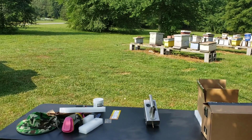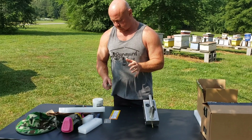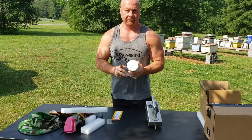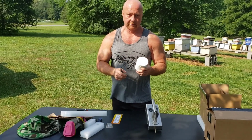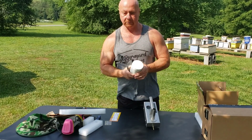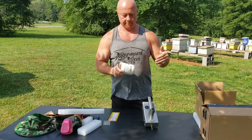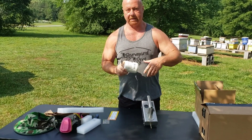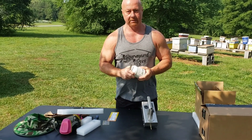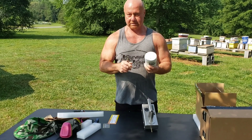Oxalic acid is intended for mites — for the destruction of varroa mites in your hive that will kill your colony, mostly through the winter. Mite counts are pretty low in the spring, but as the year goes on they increase, as do hive beetles, diseases, and everything else that can destroy your hives. Beekeeping gets harder as you get towards summer and fall.